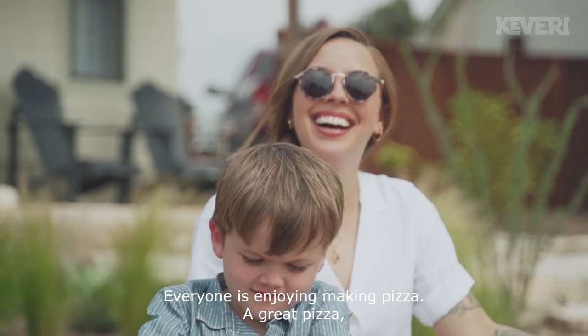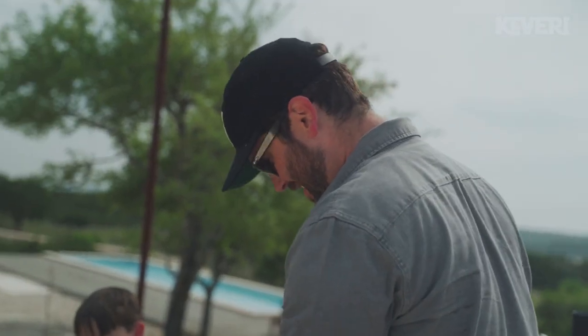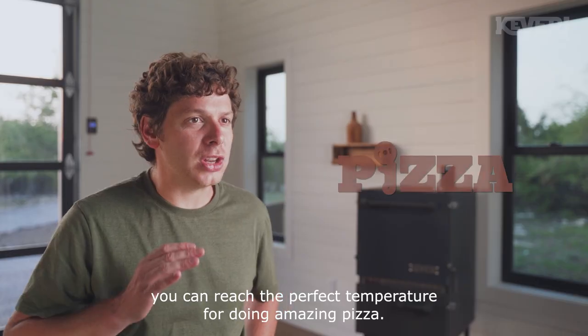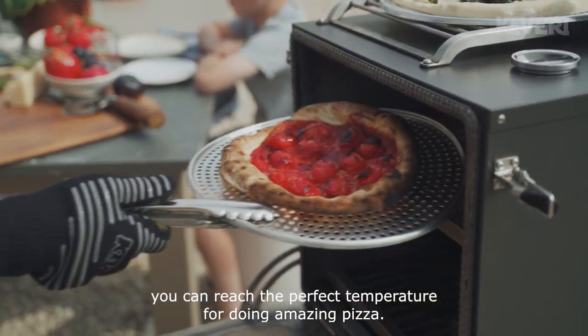Everyone is enjoying making pizza, and great pizza is all about high temperatures. With the Cabaret H1, you can reach the perfect temperature for doing amazing pizza.